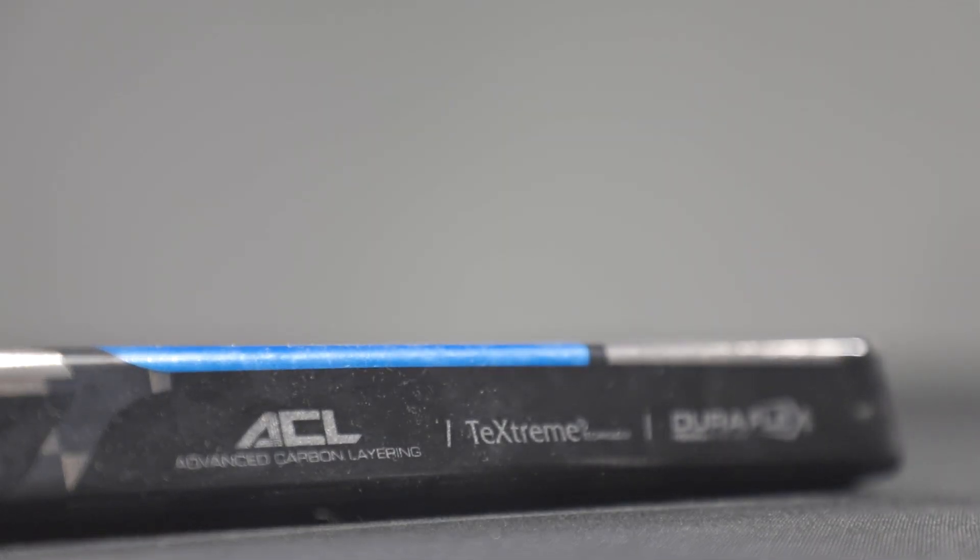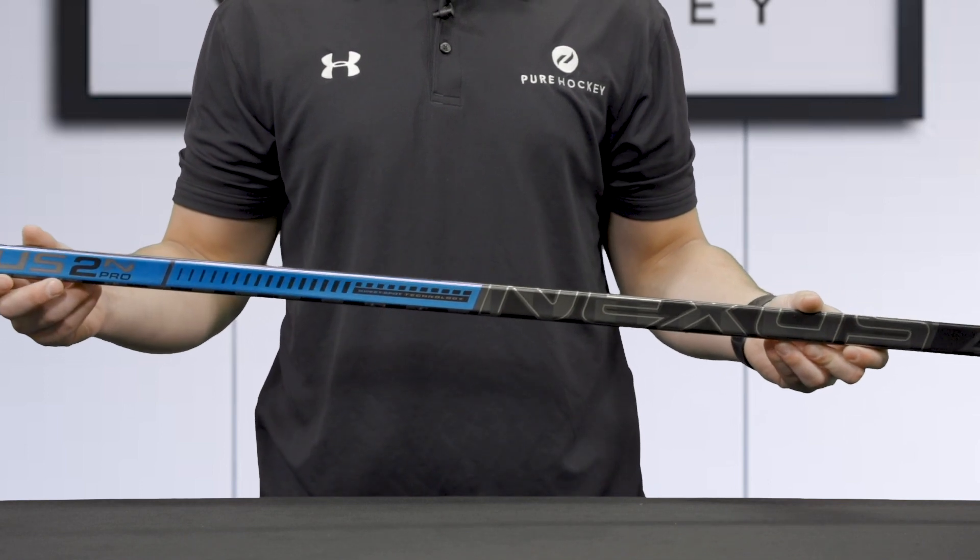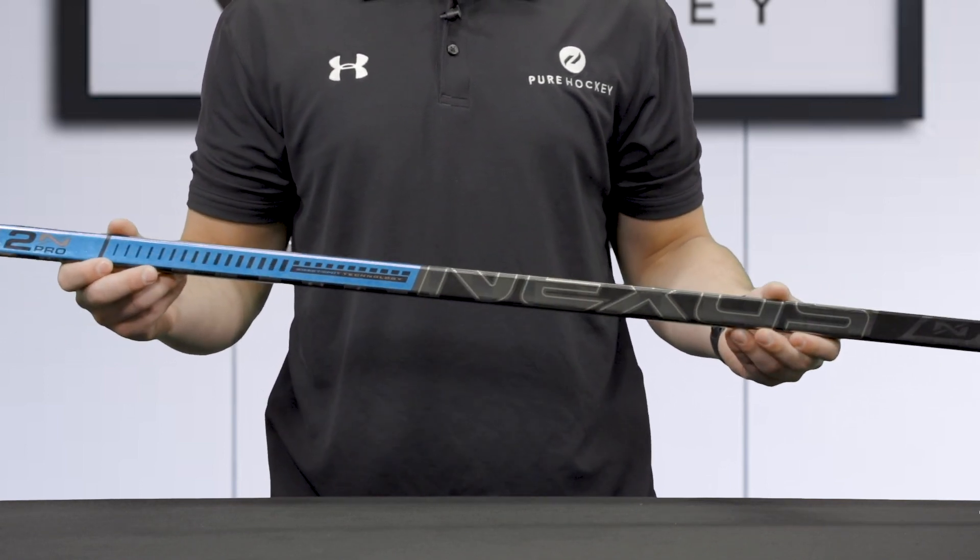The shaft walls are lined with Bauer's new Duraflex resin system, which is a combination of flex and strength designed to allow players to heavily lean into shots.